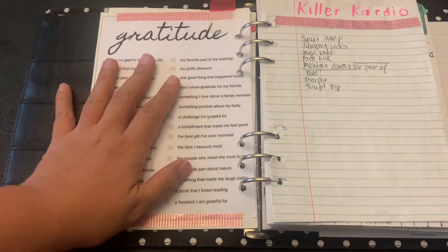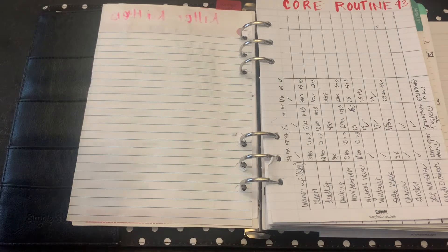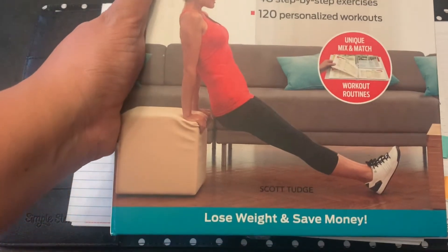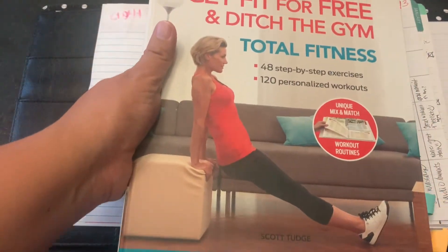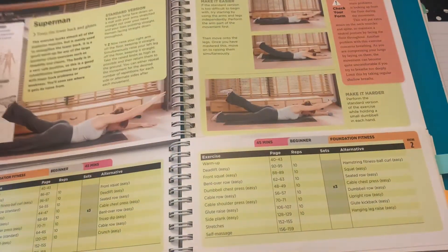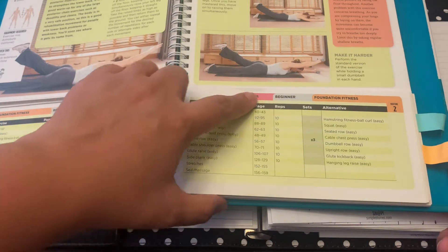And then some of my workouts — killer cardio. I found this from Pinterest and wrote it all down. The workouts I'm using are from Get Fit For Free and Ditch This Gym Total Fitness by Scott Trudge. It has workout routines and how to do them, so I picked a lot of my routines from there. There's an area for exercise, reps, and sets.